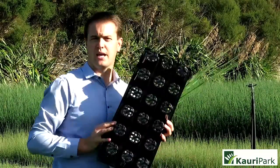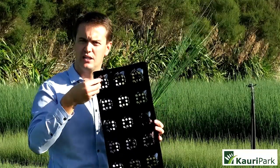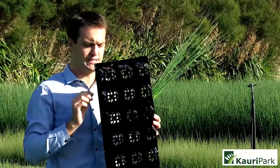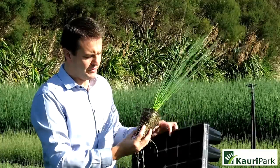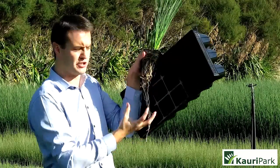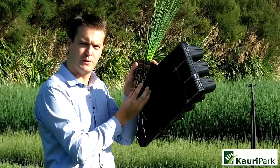The other thing about this tray is its little nodes in here, which hold a mass of roots at the base of the soil. Now what that does is when you pull the plant out, it pulls your roots out — it's actually opening up the roots from the base.